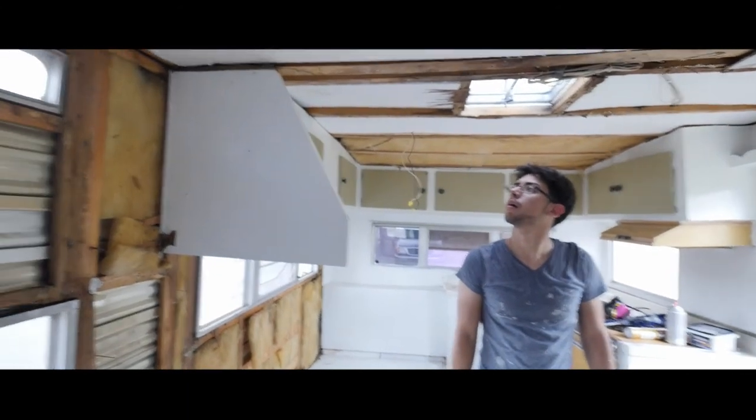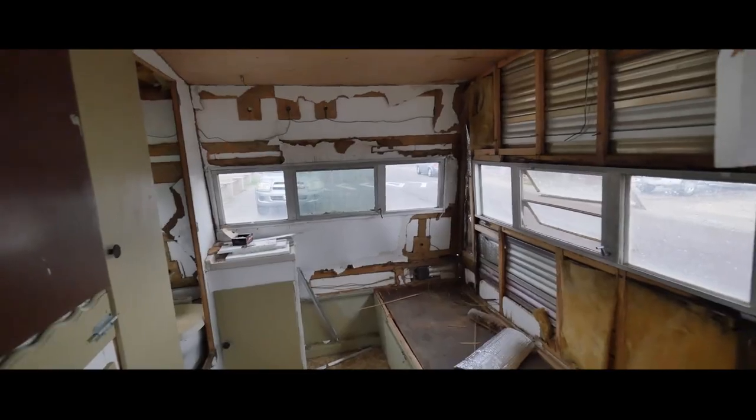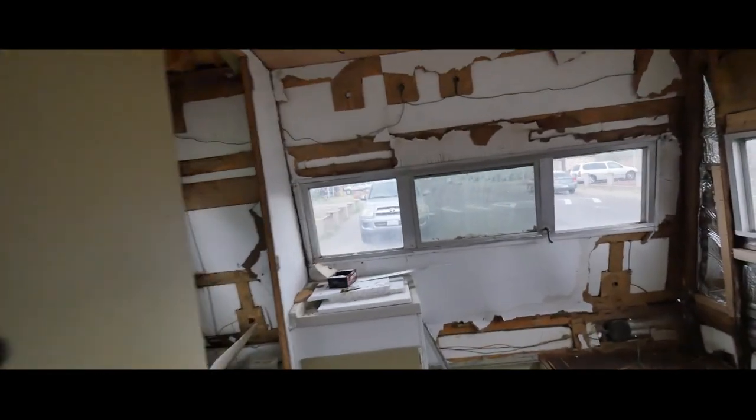I'll turn on the camera once we're a little bit more advanced. Hopefully the storm doesn't blow us down. Alright, we got rain — it's pouring out there.